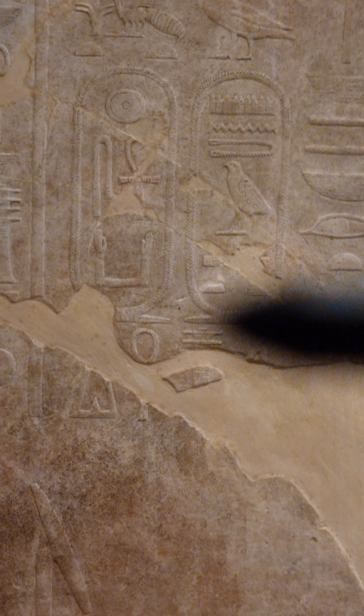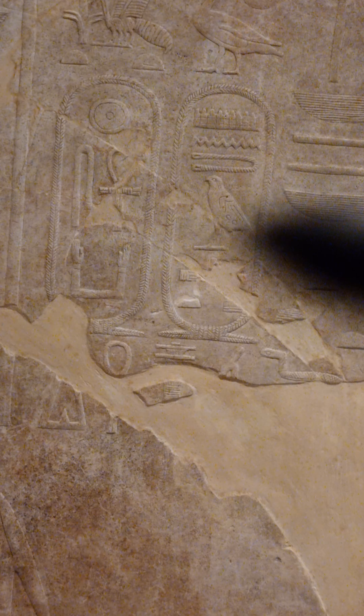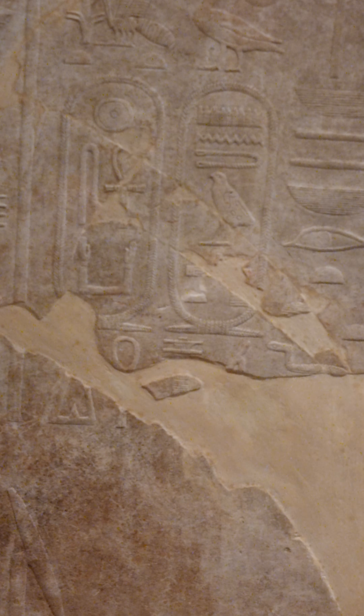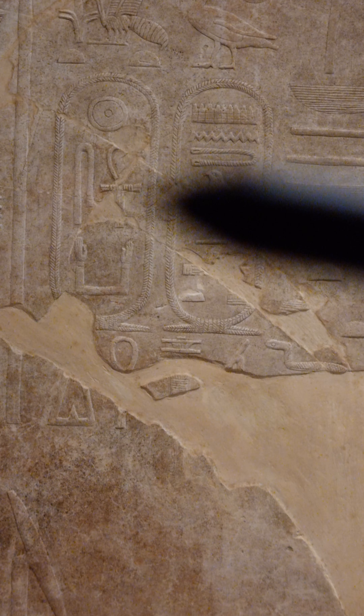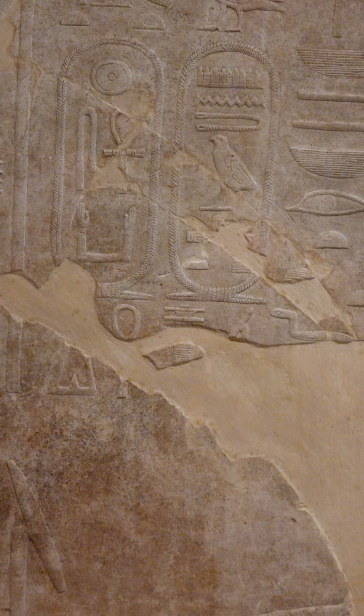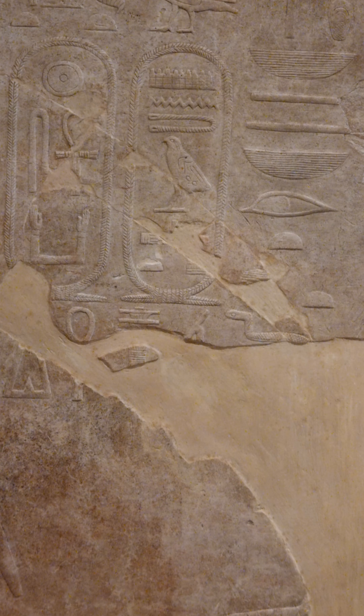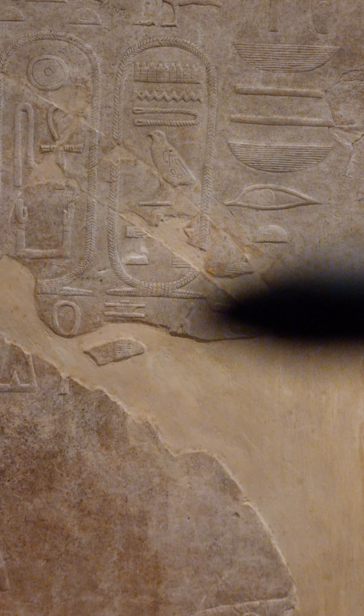Here you have the Shen or Shenu — the cartouche. We have Ra first, but this is a honorific inversion; out of respect it is placed first but it is not pronounced or read first. The folded cloth stands for the sound S; next to it we have the Ankh; and this leaf here is the Ka, the two arms raised up. So that gives us Sank-ka-ra.